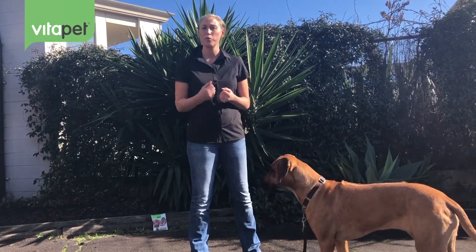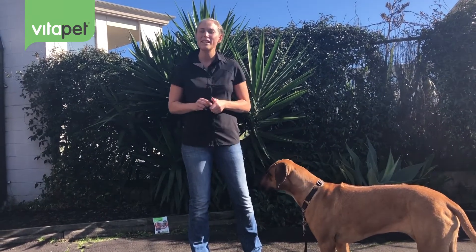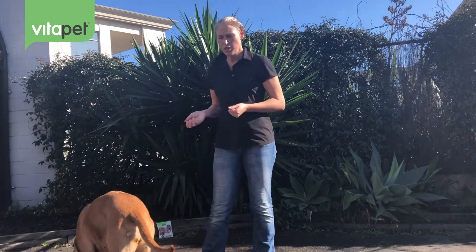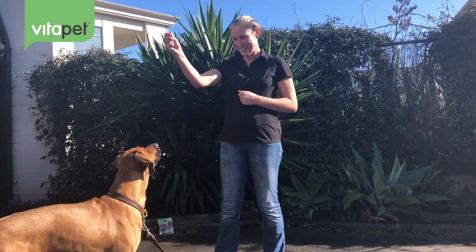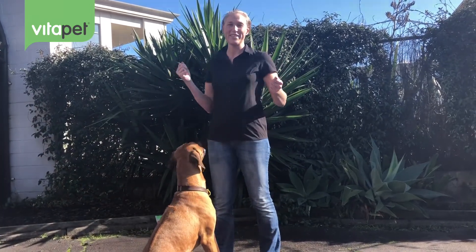You can use clicker training to simply reward a relaxed dog, or teach them to ride a skateboard — there's a lot that you can do with clicker training and it's what we want to encourage. It's evidence-based, it's positive, and we don't need to use coercion or any punishment to teach a dog to do the things that make them well-behaved in today's society. Thanks a lot Summer. Click. Thanks for listening.